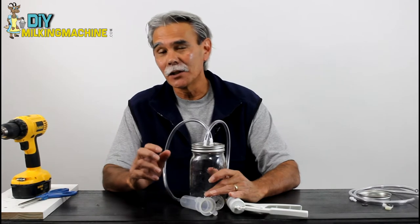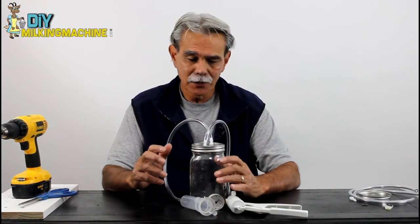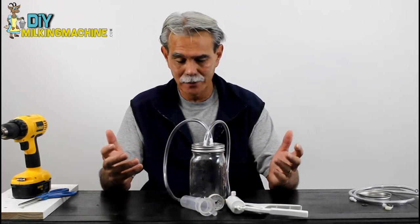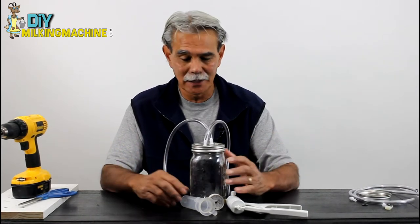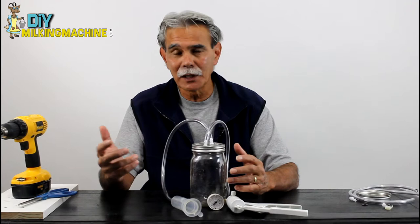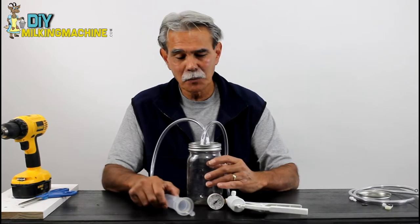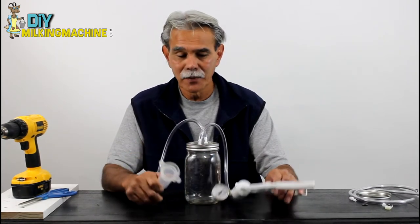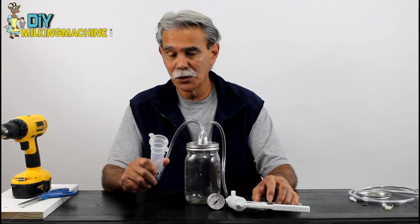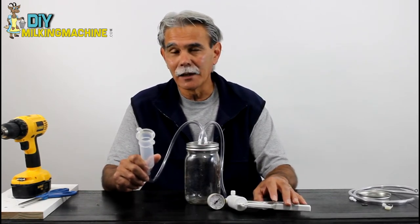Before we actually get into the process of making this milking machine, I want to point out that if you've done any searching online, you know there's a wide array of combinations and how people are putting this thing together. People are adding two teacups, battery operated vacuum pumps, foot pumps — but the bottom line is that this particular system with one teacup and one hand vacuum pump is just as effective as if you had two teacups or some type of automated vacuum pump.